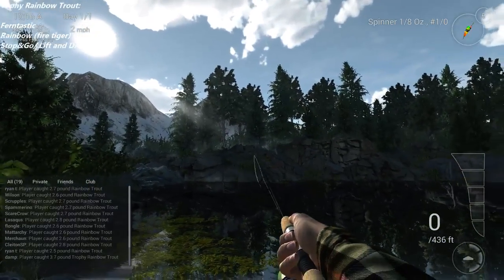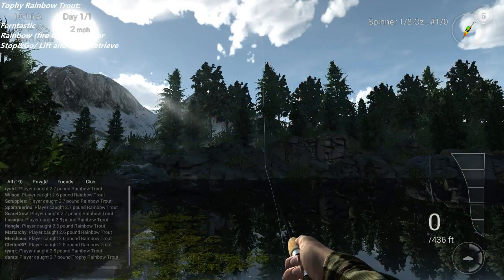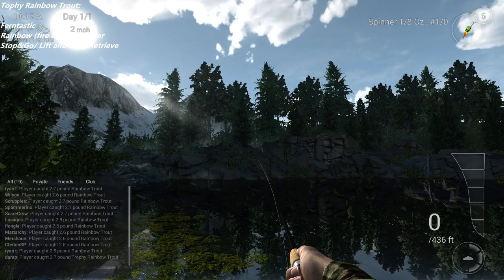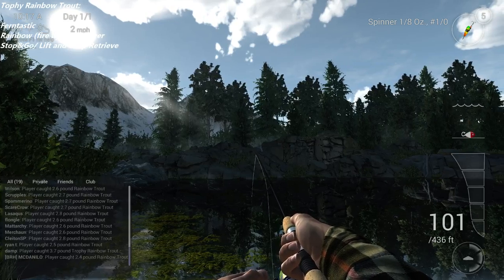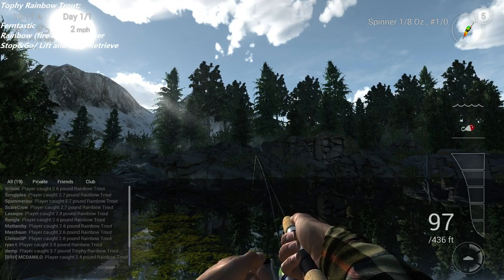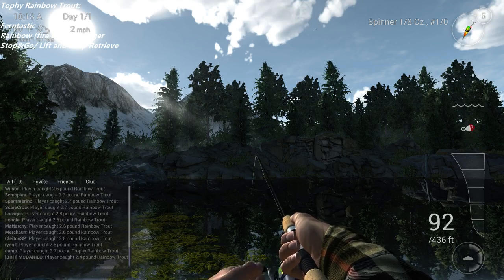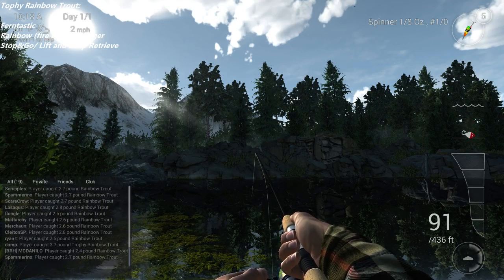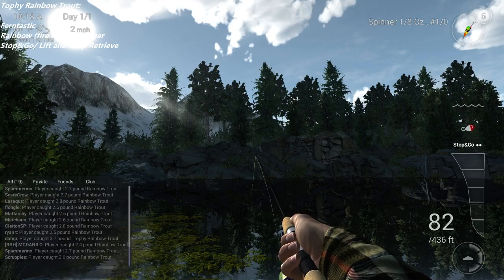And then we're going to move back to casting again. So we're going to go back to about 80 to 90 feet. Same thing — we're going to let our bait hit the bottom. Of course, I cast it too far, but that's all right. Reel about five feet, watch it settle. Reel about five feet, watch it settle. And you really want to use a really slow retrieve for this.